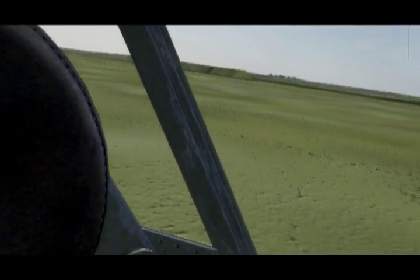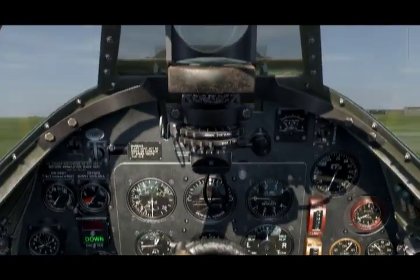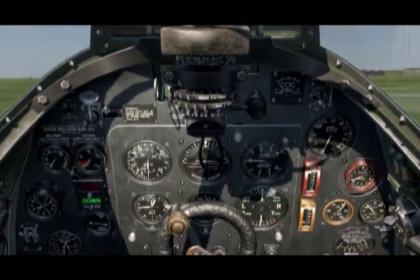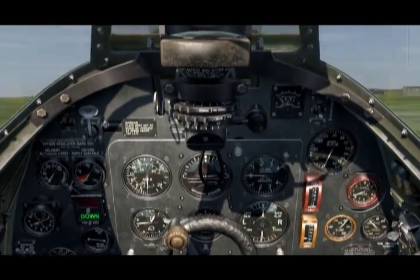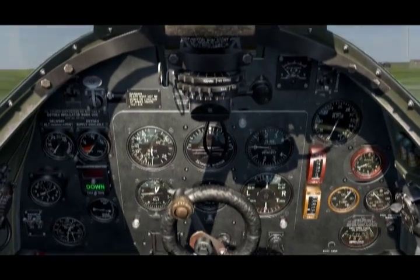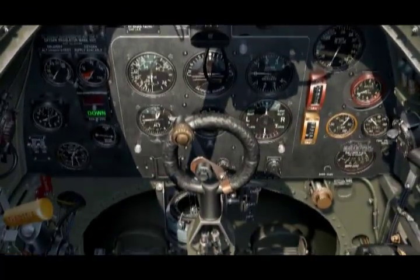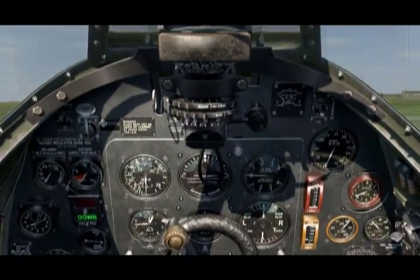Good morning, here I am in my Spitfire Mk1a at Hawking, and as my engine warms up I'm going to set my directional indicator. First off, before we can do this, inside the key assignments in the options panel there is a course setter increment and decrement and a directional indicator increment and decrement, which we've got to set up to some keys, which I've done on my joystick.